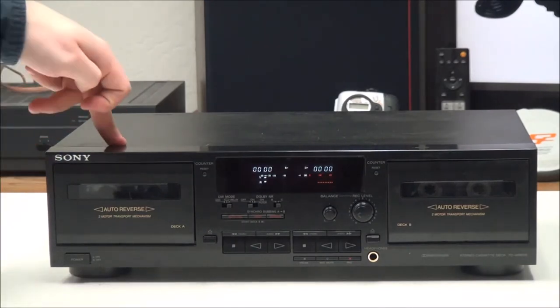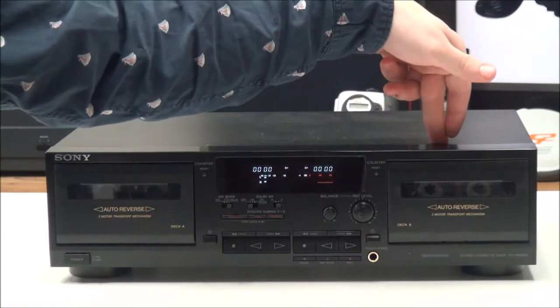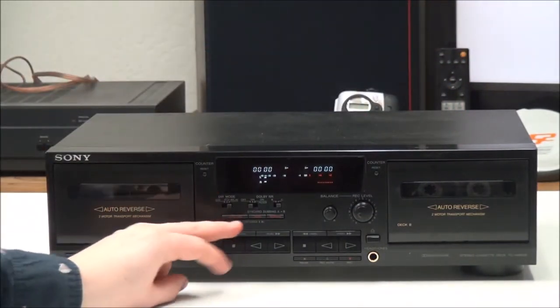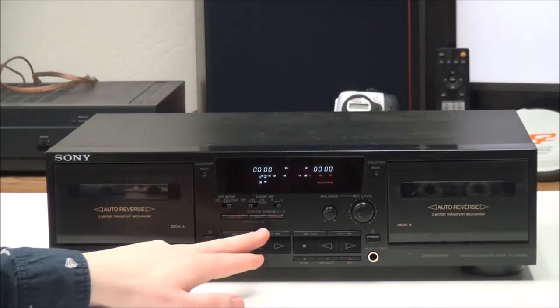With relay play, you can have it use both decks. What it does is play side A and then side B of deck A, and then it will play side A and then side B of deck B.